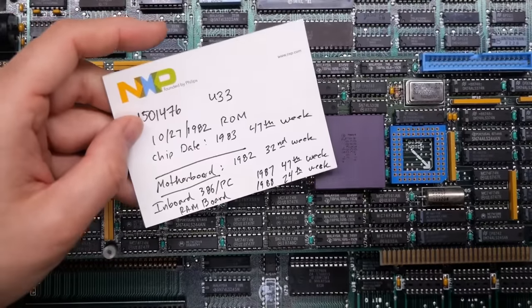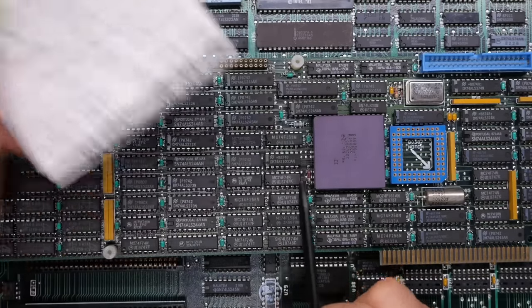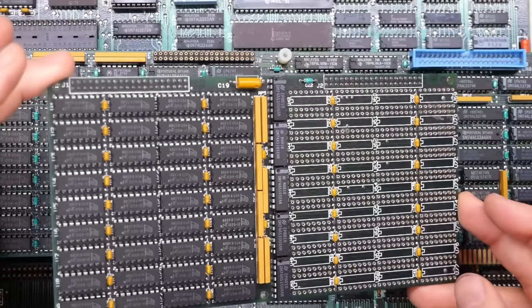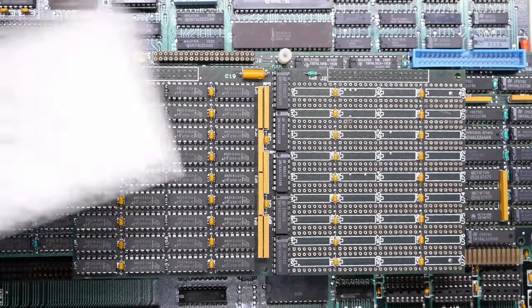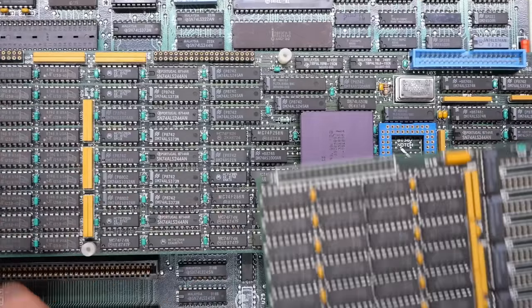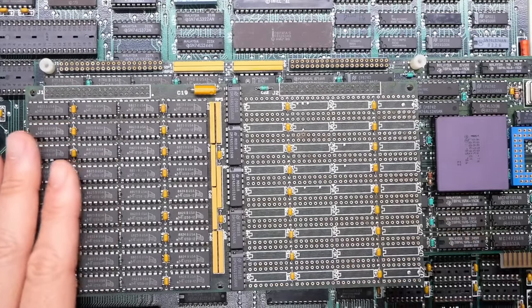It turns out this is an Intel Inboard 386/PC. It's nothing super rare — these were pretty good sellers and somewhat common. This particular board is from 1987, 42nd week, based on the chip dates. The add-on RAM board is in really good shape too, with dates of 1988, 24th week — so it feels like someone added this on after the fact. There's one meg of RAM on the add-on board plus one meg on the main board, for a total of two megabytes, with an optional additional megabyte for three megs total.